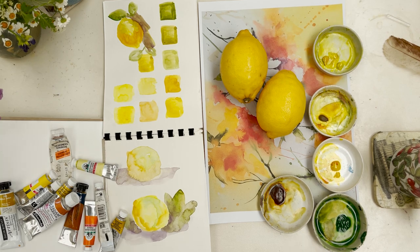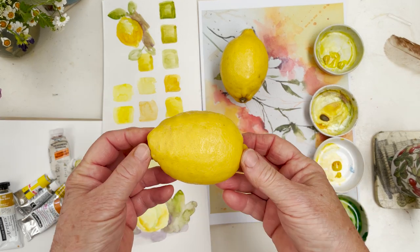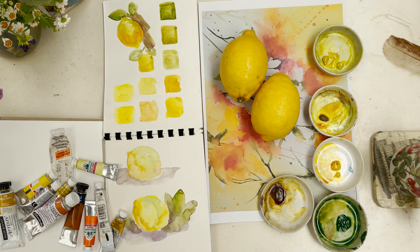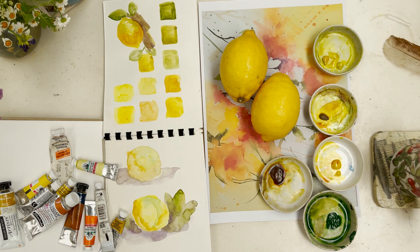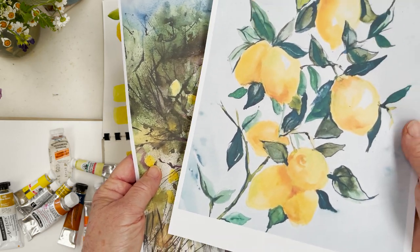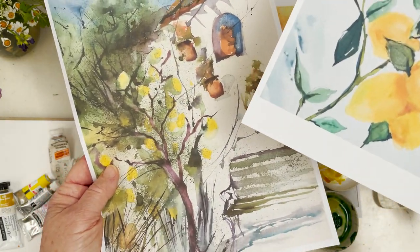It might look as if we're going to start a cookery lesson today, but we're not. We're going to be talking about yellow. Yellow is actually a lovely colour but it can be quite difficult to use because people get stuck on the whole idea of shadows - how to do shadows on yellow without making it look muddy. The goal is to paint a lovely picture - something like this, which is quite a common theme: a sprig of lemon tree.